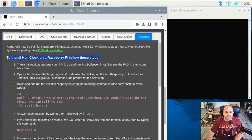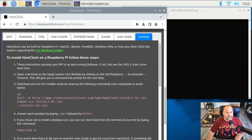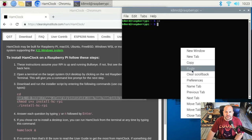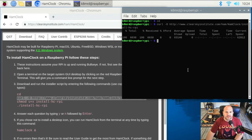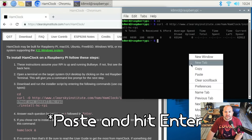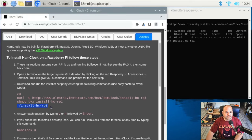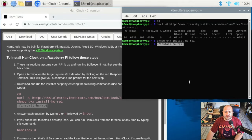In our terminal, we're going to type CD first. Then we'll copy this curl command and paste it into our terminal. Next we'll copy the chmod command and paste that over. Then we'll run the install command and hit enter.